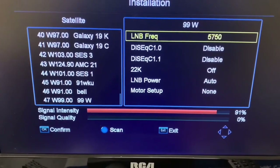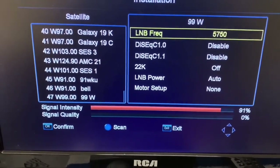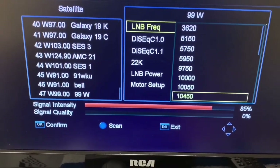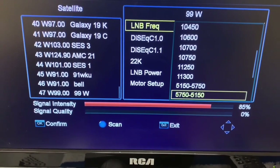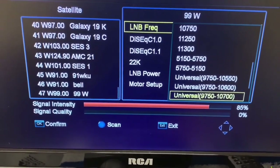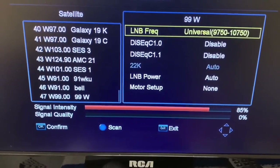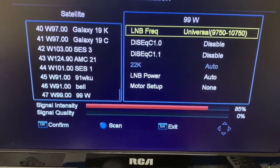If your LNB frequency and type is not set correctly, you won't get any signals at all. We have a universal LNB on the dish I'm using, so we'll use this setting here. We're not using a DiSEqC switch here.